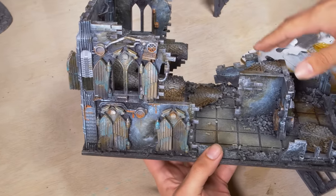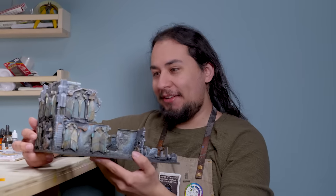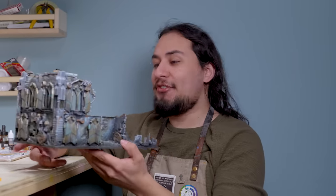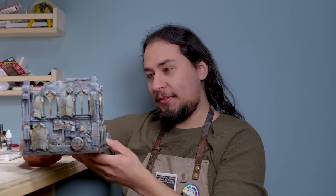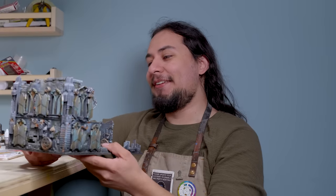These pieces are interesting but simple enough that they won't overpower any of my models. Now that is a good old-fashioned Warhammer 40,000 gray building. Although it's not that gray — it actually has tons and tons of color, but the overall impression is a very drab and kind of sad looking building.